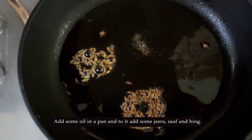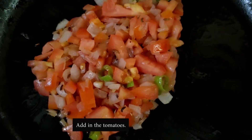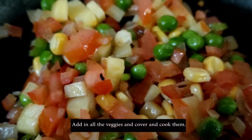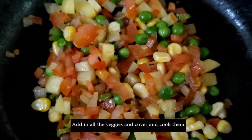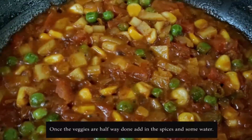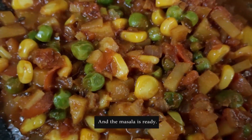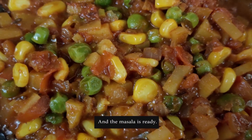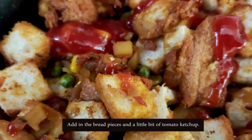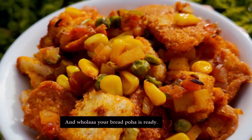When the jeera splutters, add onions and green chilies. When the onions are translucent, add all the vegetables and cook for 5 minutes. Then add 1 tablespoon of Maggi masala, red chili powder, coriander powder, one-fourth teaspoon of turmeric powder and salt as per your taste. Cover and cook. When the masala is done, add the bread pieces and tomato ketchup. Your delicious and healthy bread poha is ready.